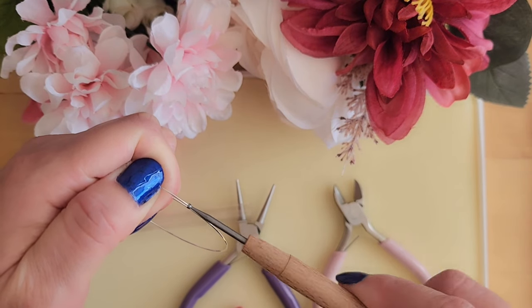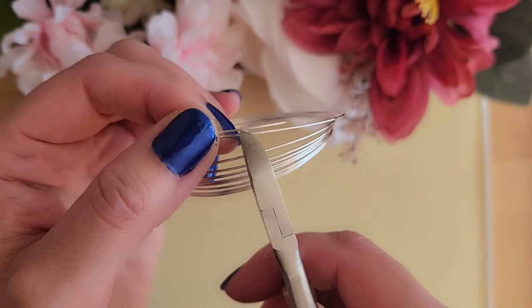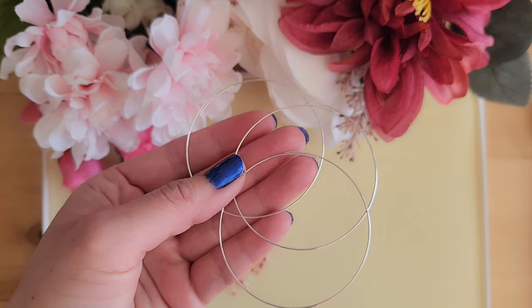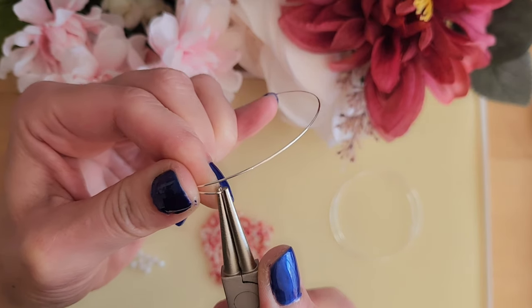We will start by cutting the memory wire. I will cut around here, leaving a little bit more than 1 and 1/4 inch on both sides to form the loop. Cut three of them, and then form a loop on one end for all three.